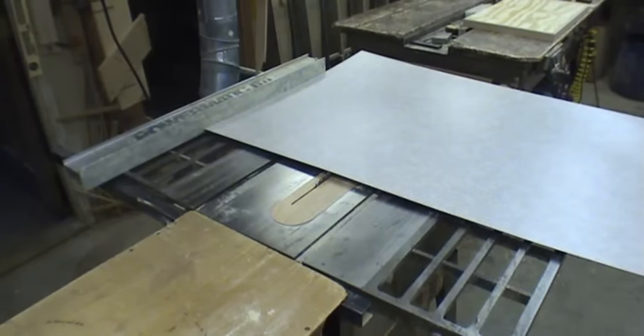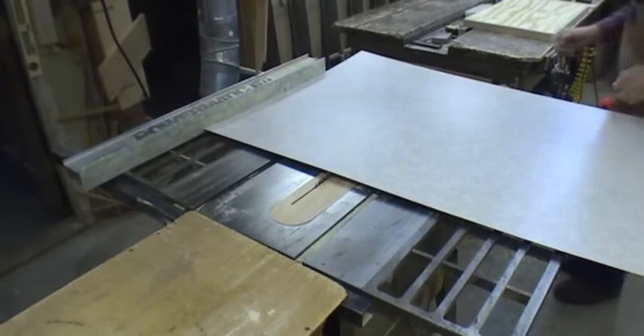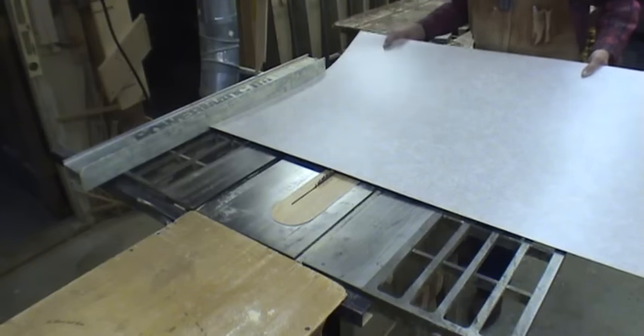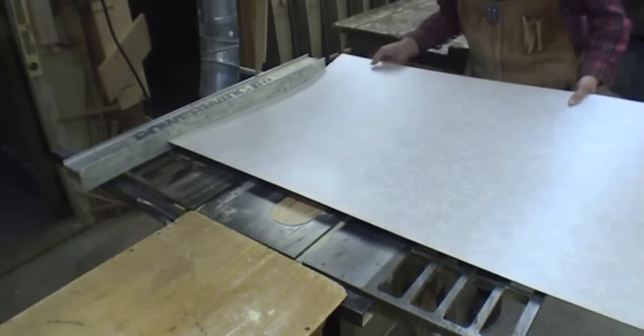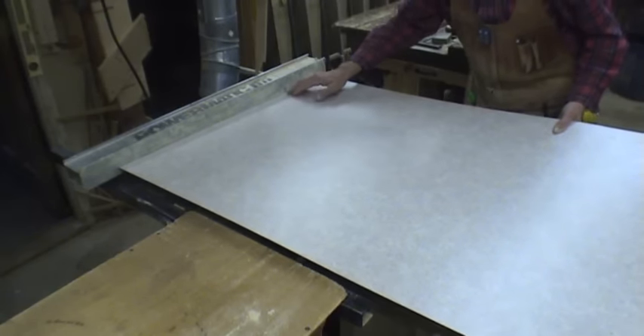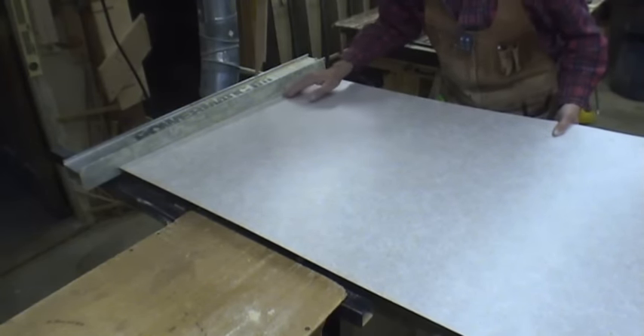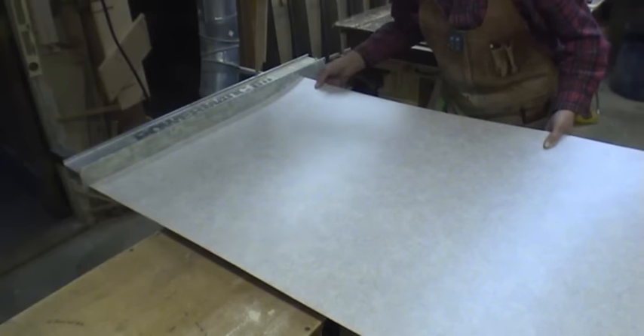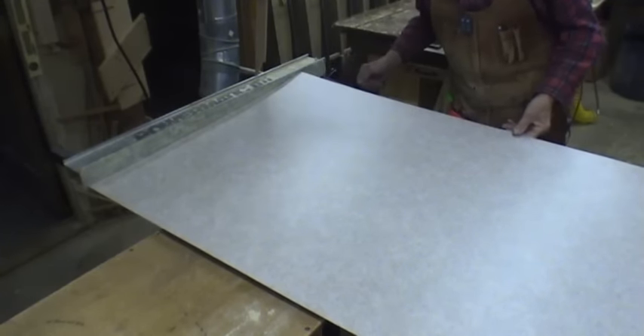Now I find the best way to cut laminate is of course on a table saw, but when you're cutting it you've got to kind of hold this end up like that so that it doesn't go down. Sometimes, depending on what kind of rip fence you have, it can slide underneath there, so you've got to be careful it doesn't slide underneath. So I'm going to shut the camera off and go ahead and cut it.